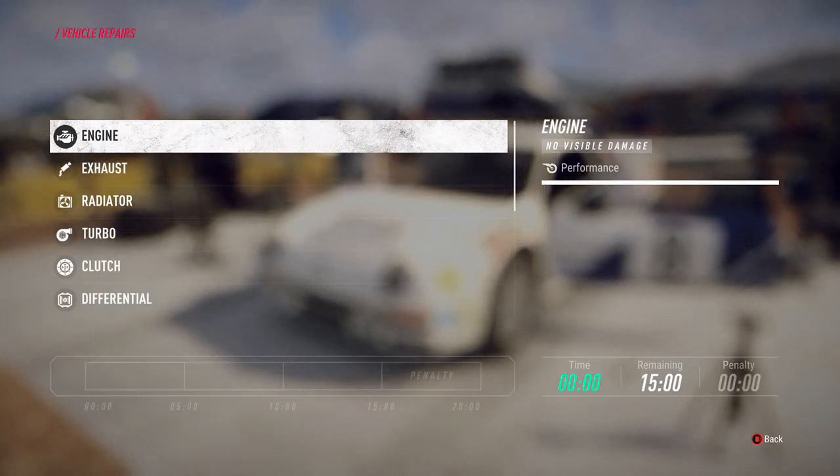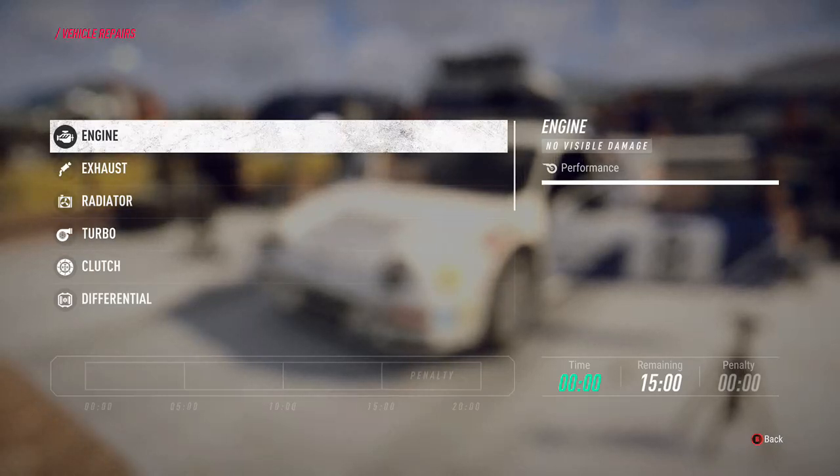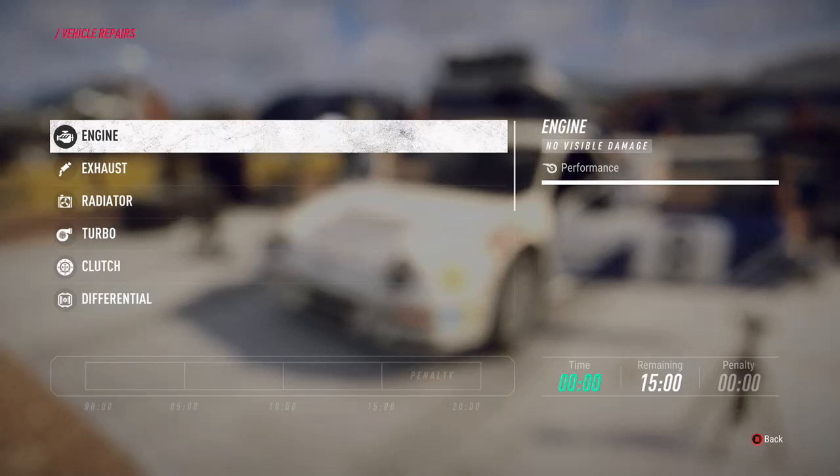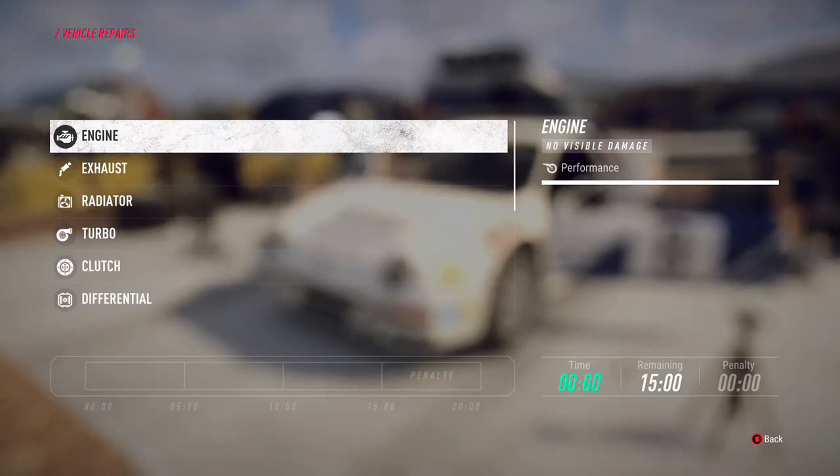Once you've done a quick fix you can no longer do a standard fix afterwards, so it would require replacing the part. If you do a standard fix it's just the default - it will fix the part and it will be working again. It takes a little bit longer, usually around twice the time of a quick fix, but it means you can further repair it in the future.